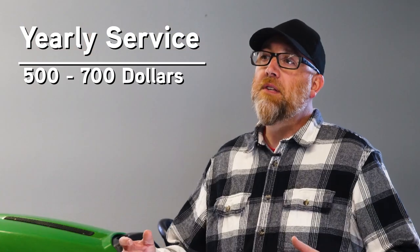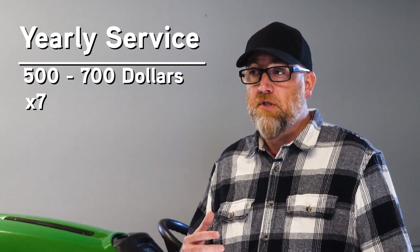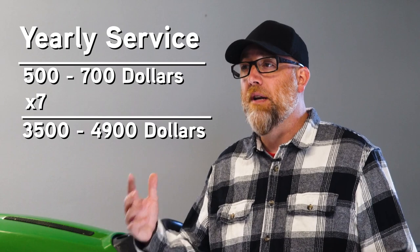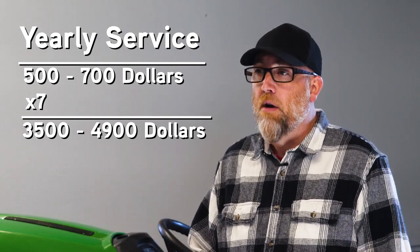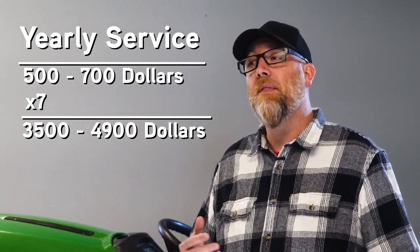For this exercise we're going to take a seven-year lifespan of the mower. Adding up that service cost over seven years, we're at $3,500 to $4,900 over the life of that mower — on top of the cost of the mower. I told you it wasn't quite that simple. But I've got a better solution and a better number.